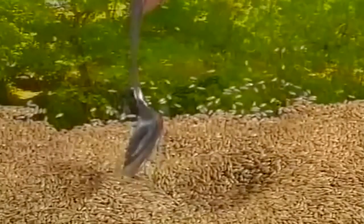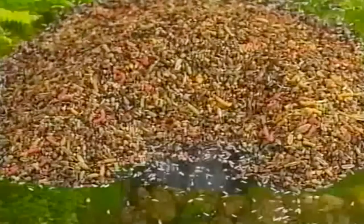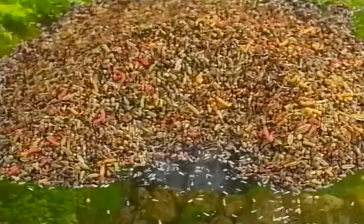En la actualidad existen unos preparados de semillas especiales para fringílidos de gran calidad, muy completas, y que nosotros recomendamos que se utilicen, dado el buen resultado obtenido por prestigiosos criadores de silvestres que están consiguiendo magníficos ejemplares.